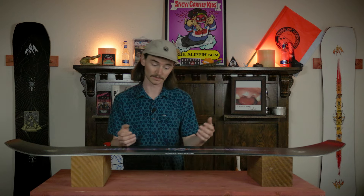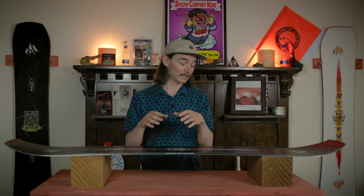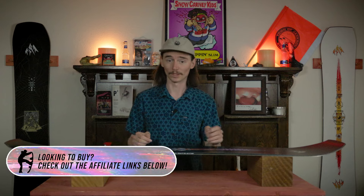When we talk stability, it is a stable board — even more stable than the regular Tweaker, which I didn't know was possible for a park board. This thing holds an edge really well, and when you're hauling through those less-than-ideal conditions when you can't see anything it just cruises right through it. Even in mogul fields and all that crud it just pushes right through and you can keep your speed really nicely.